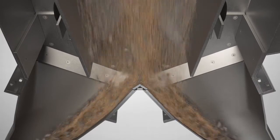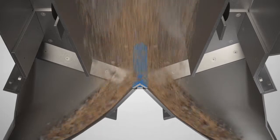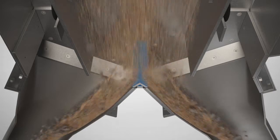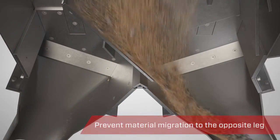Between the outlet legs, the pivoting chute diverter features a replaceable wear and containment bar. Its chromium carbide construction protects against wear from the material handled. Its ledge hinders material migration into the opposite leg.